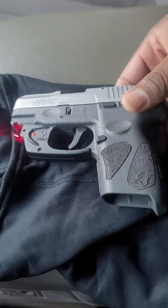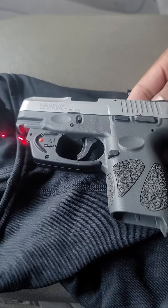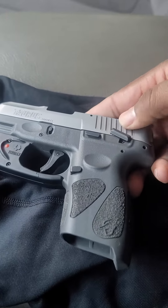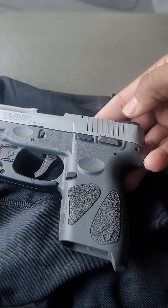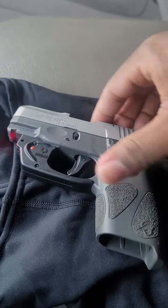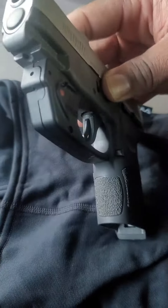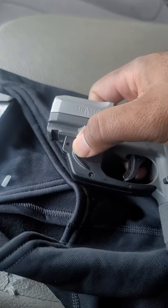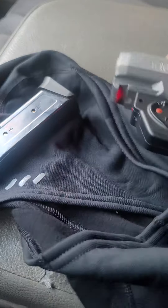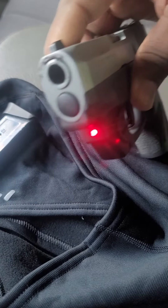Real nice gun. I've got quite a few guns, but this is actually one of my favorites. It has a safety on it, as you can see, flipping on and off. This is where you release the magazine. And you can see the beam — cut the beam on right here, push the button. As you can see, it's got a red beam on it.